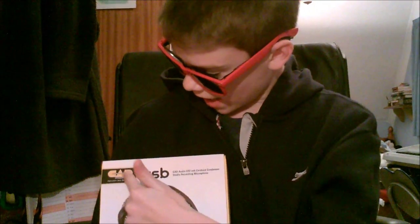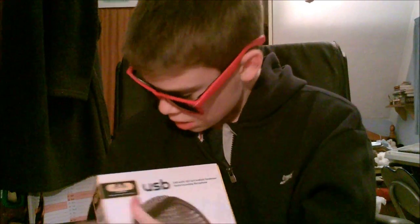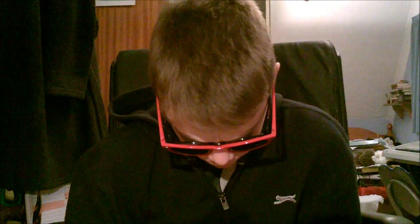Hey guys, it's Dan. Welcome back to my channel. Today we're doing a different video. First of all, I've had my hair cut. Secondly, today we're going to be unboxing my brand new microphone — the CAD Audio USB U37 Cardioid Condenser Studio Recording Microphone. That was a mouthful.